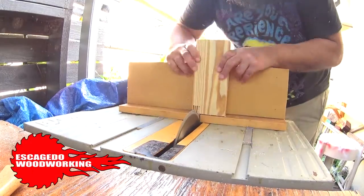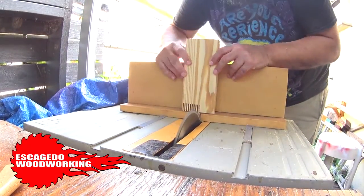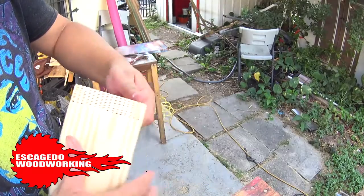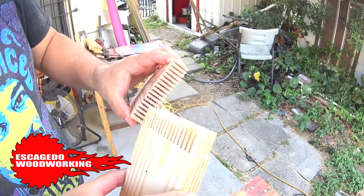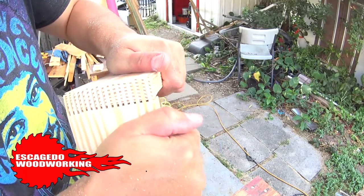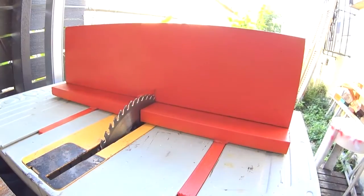Let's test the jig and see how good a job it does. And it came out great. This jig will come in handy. I painted the jig in red and called it a wrap.